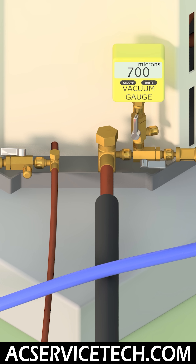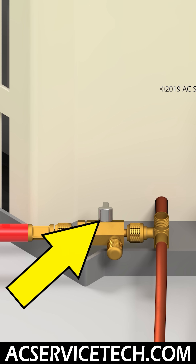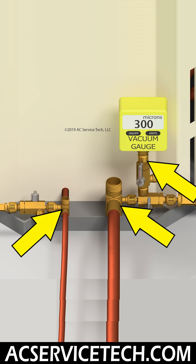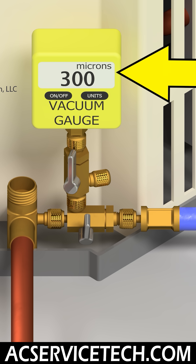Remember that you want that vacuum gauge as close as possible to the system so that you can measure it accurately. You also want to make sure that you can do a standing vacuum test, which means you can isolate the vacuum pump and hoses from the vacuum gauge and the system, so that the vacuum gauge reads the true vacuum inside the system while the vacuum pump is off.